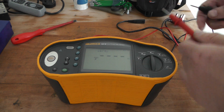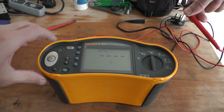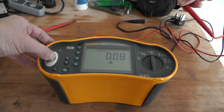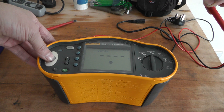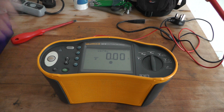Let's see the continuity. So it's already zeroed. Brilliant — looks like it's working.